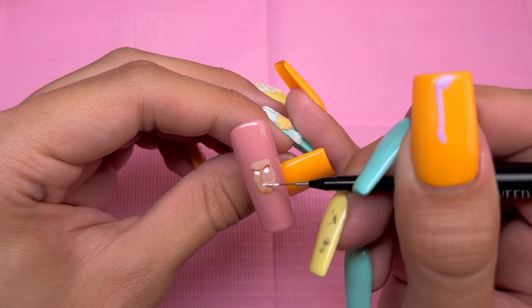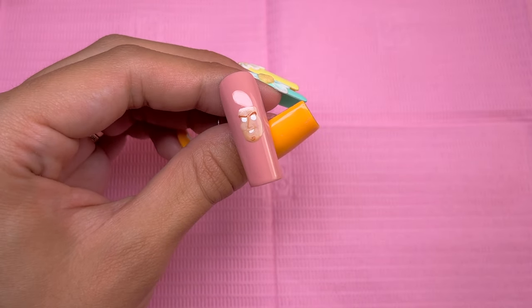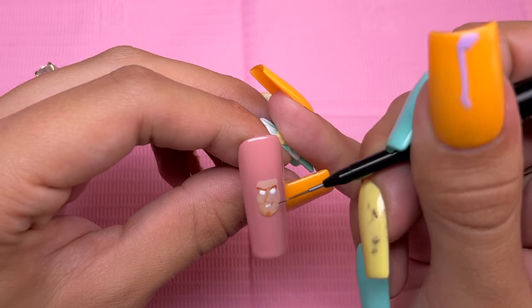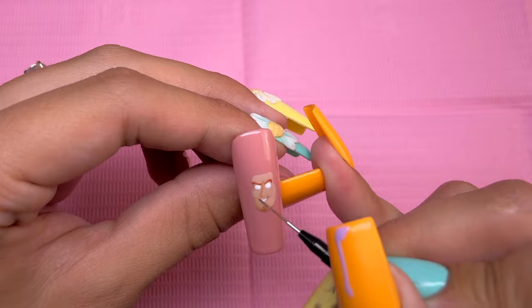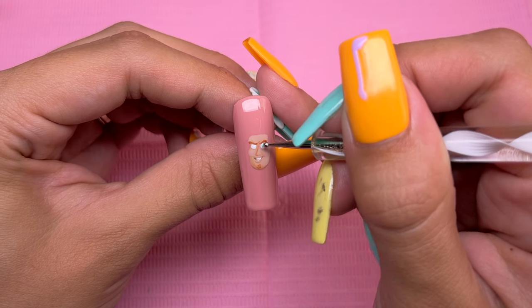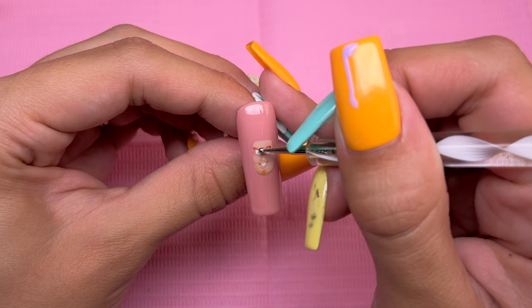I am just going to stop mentioning every time I go to cure because that is going to be extremely repetitive — I am curing in between each color. Now taking Nails by Dev's brown shading gel, which is a transparent brownish color, I'm going to use this to color in the sides of his mouth. Now taking the color Be My Lover with a dotting tool, I'm going to go ahead and draw on his irises. There was no way I could do a dot that small with a brush.